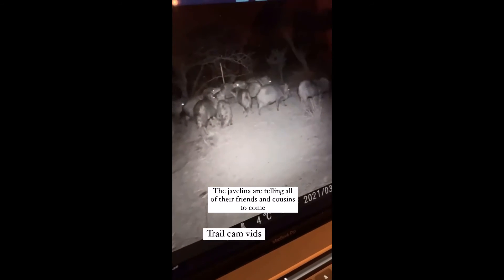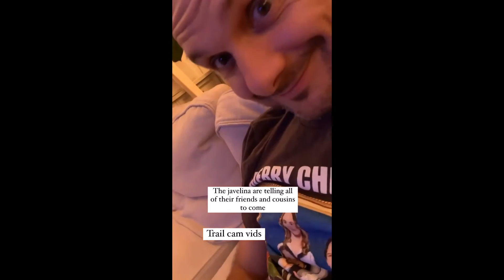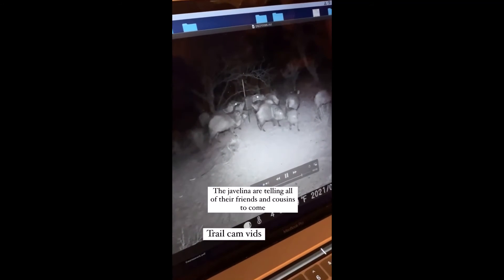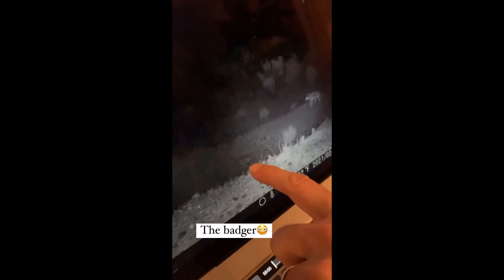The javelinas are at the salt lick — oh, they're fighting with each other over it! There's the badger, and a coyote walking after it — it runs away. Couldn't the badger just attack the coyote? Yeah, I don't think the coyote really wants the badger. No, probably not.